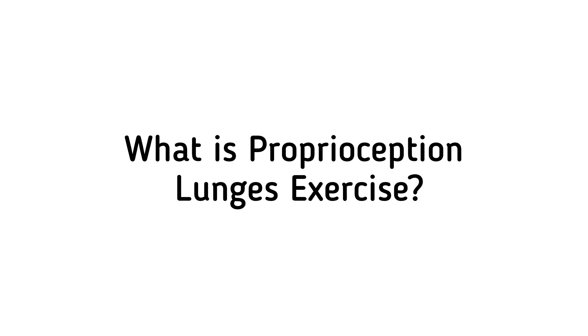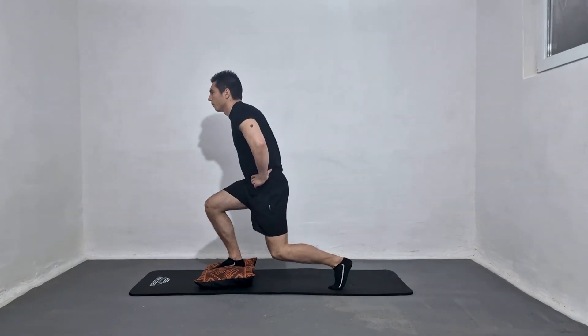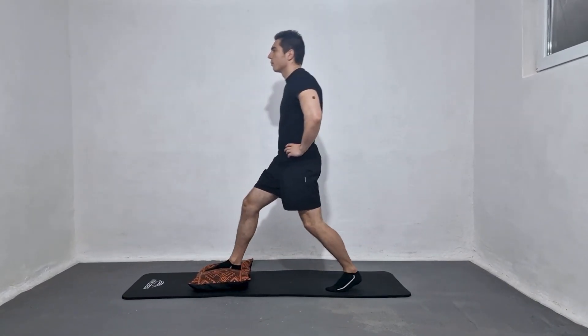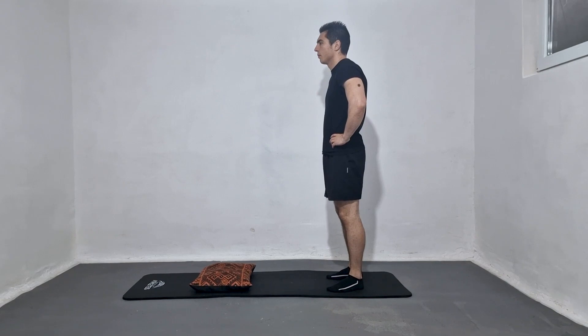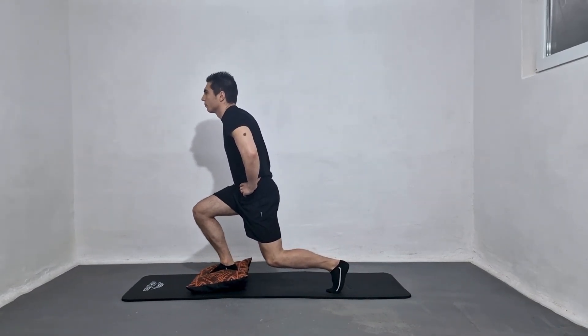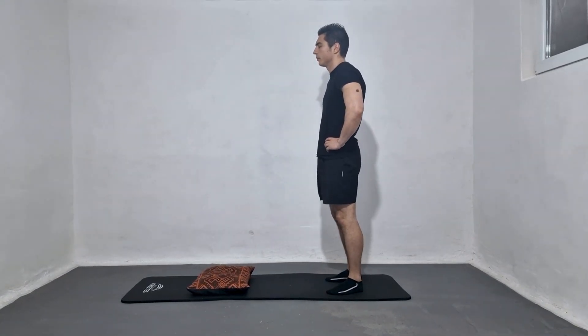Proprioception lunges are a type of exercise that involves performing lunges while focusing on improving one's proprioceptive abilities. Proprioception refers to an individual's ability to sense the position, movement, and orientation of their body parts without relying on visual or other external cues.